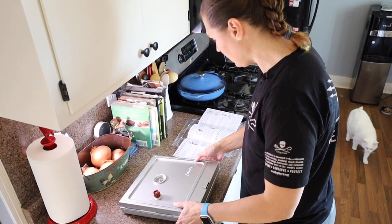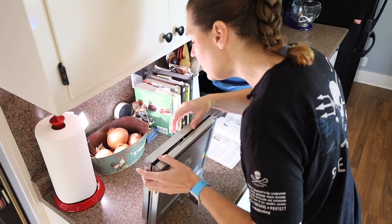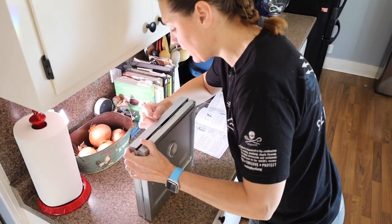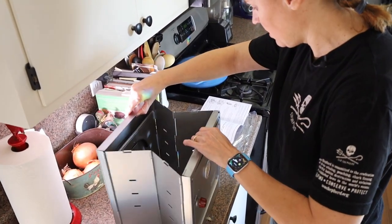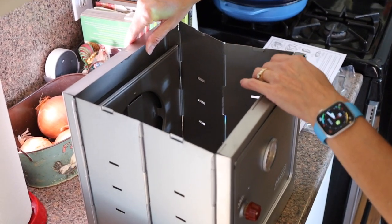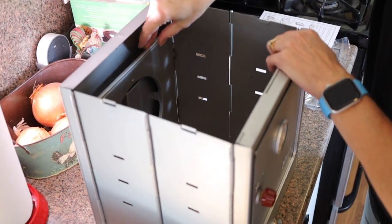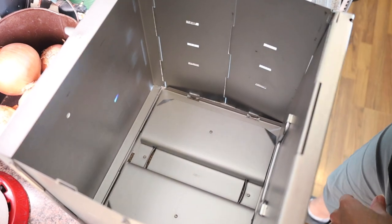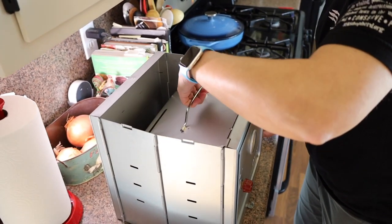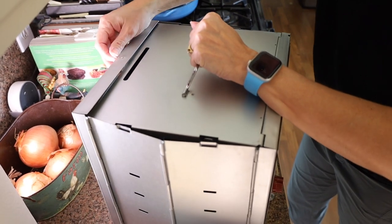First step: unlatch top and bottom catches. Pull front and back apart. Let bottom pivot down into position. If you look inside here, you can see this must be the bottom piece. Lift hinge top into place. If it's this easy, that's pretty awesome.